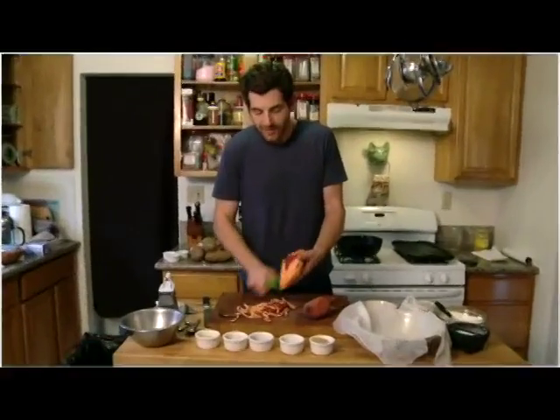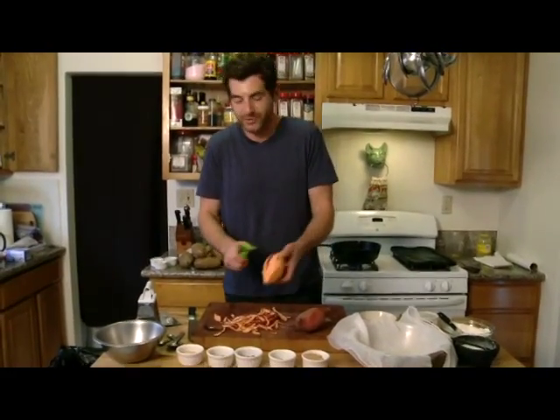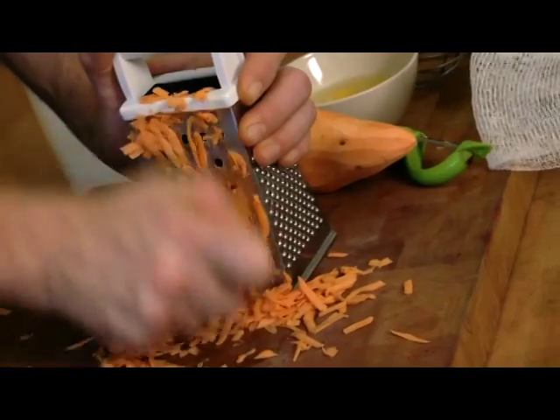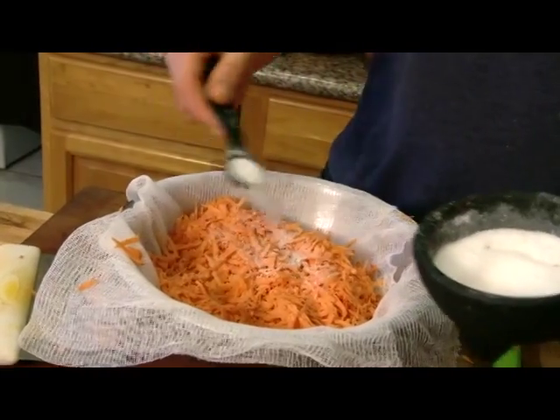I figured, if we're doing latkes, why can't we have latkes for dessert? You've had donuts before — they're fried in oil, except there's not as much dough. We're gonna do a sweet potato latke, and the spice profile is gonna be just like a sweet potato pie or a pumpkin pie — a lot of those toasty, fall, autumnal spices. Now, I know some of you are probably saying: Adam, those actually aren't sweet potatoes — those are yams. You're right, they're yams. Sweet potatoes are actually kind of yellow and look like potatoes. But for the effect here, I wanted them to be orange.